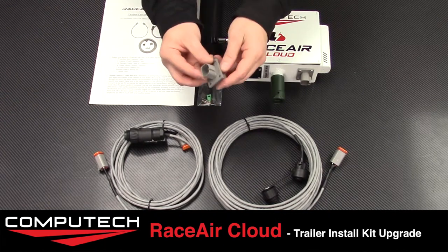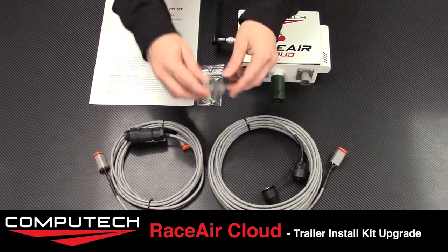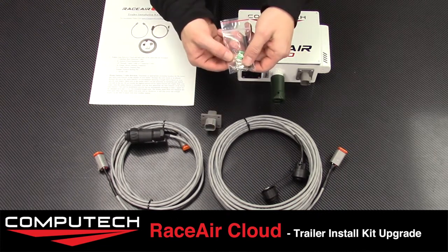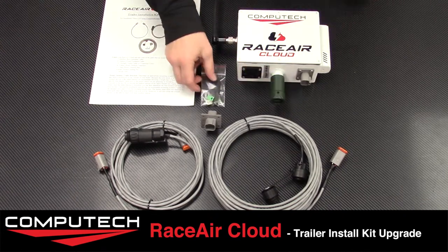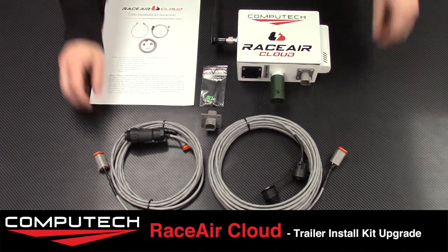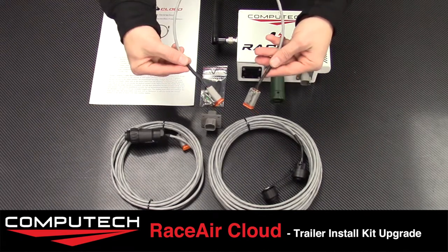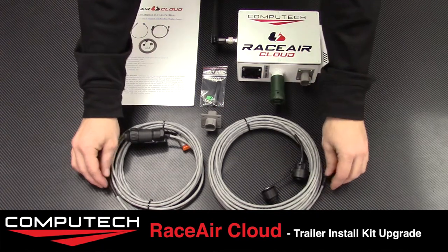The other side of this cable will be turned into a flange-mounted 4C Deutsch connector. You'll see inside the little bag here that we have the 4C flange mount connector, four open barrel terminals, and shrink tubing to make the installation clean. After the Deutsch connector has been installed on the countertop or wherever you would like it, you can now utilize the short two-foot cable to connect to your RaceAir Cloud interface box.